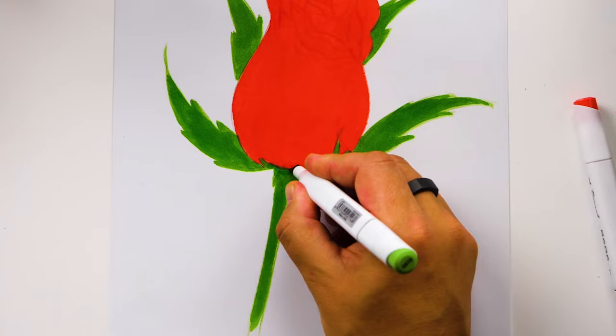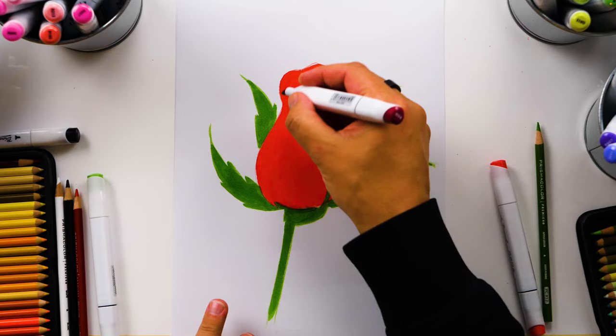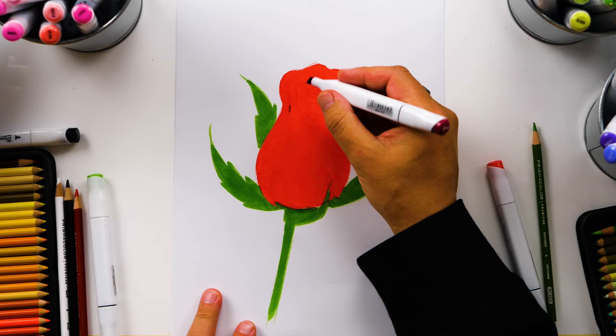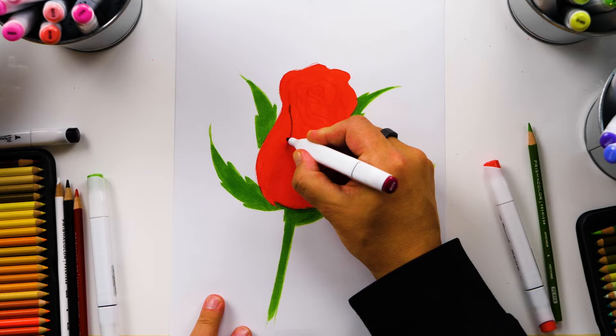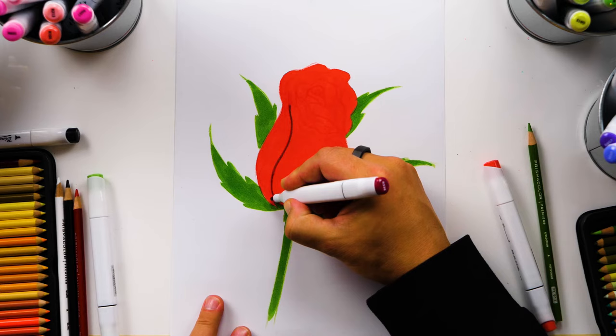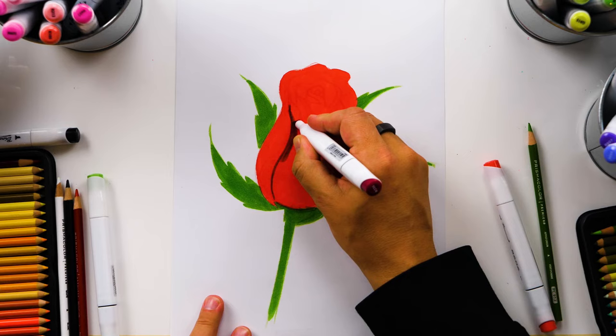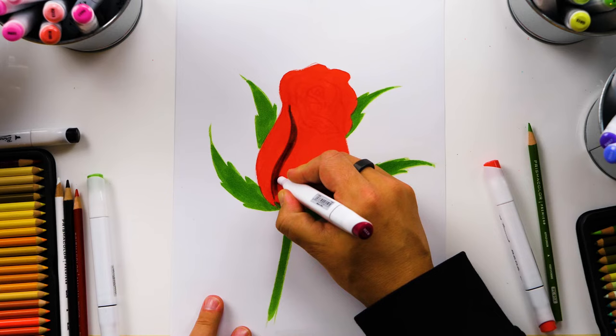Now that we have the main colors blocked in, let's add some shading and shadows. I'm switching to R338 — this is a darker red. We're just blocking in some of the darker colors. I'm going to start over here on the inside layer and add this shadow coming down and out a little further. The dark red colored pencil from the first layer is barely visible now, but it's still there. The nice thing about these alcohol-based markers is you can layer them on top of each other and get really cool effects.